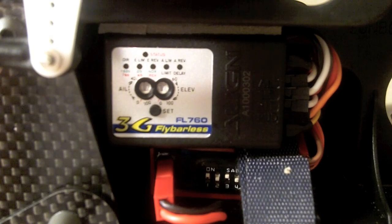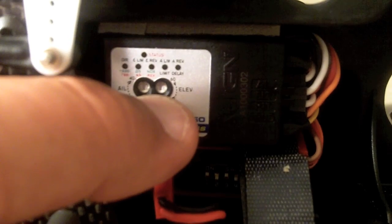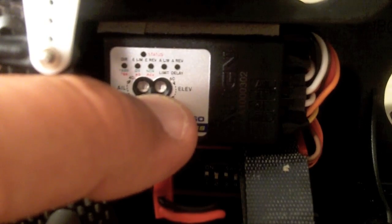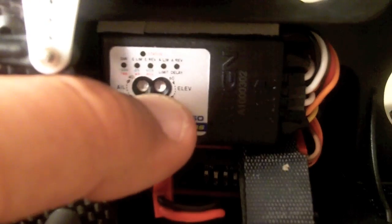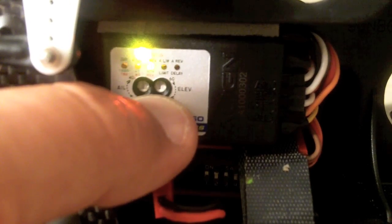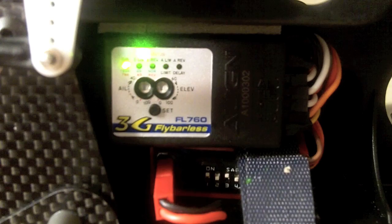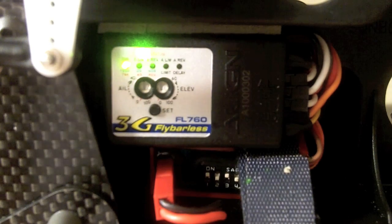After everything's plugged in correctly, double-check your connections. First thing you do is you're going to power up the receiver while you're holding the set button on the flybarless unit. You wait on it — it's going to go through a startup sequence, and it's going to enter setup mode. You know you're in setup mode because the status LED will be lit, and the DIR LED will be lit as well.